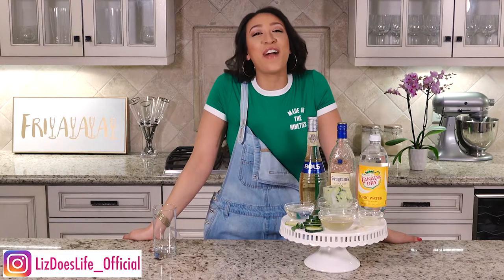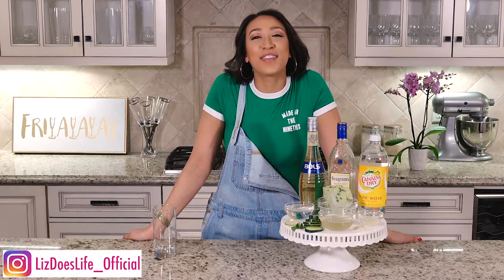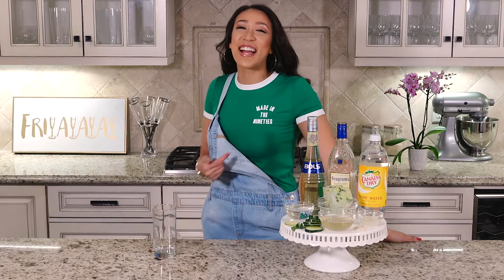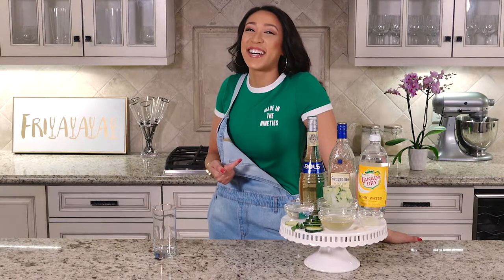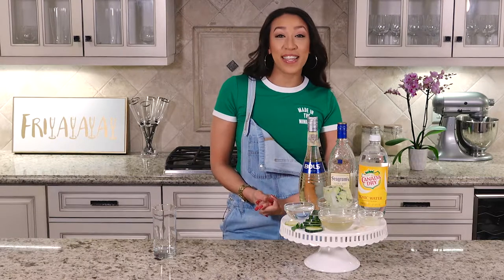Hello everyone, happy Friday! Welcome to Liz Does Cocktails. I was going to say something cool about the 90s — the best decade ever — but I forgot. Today we're going to be making...